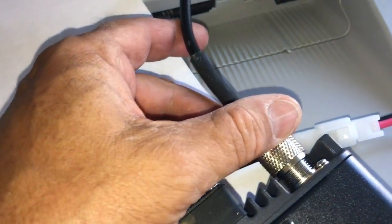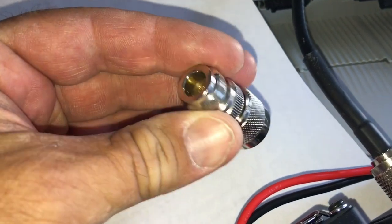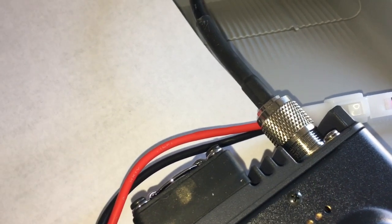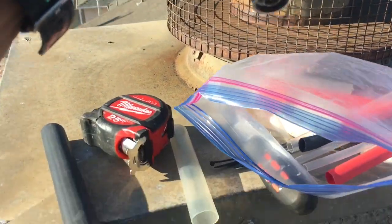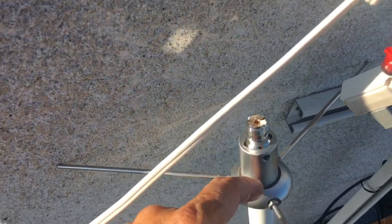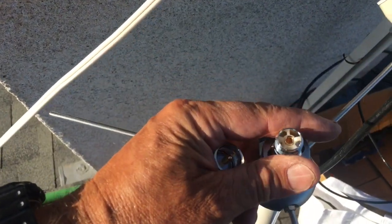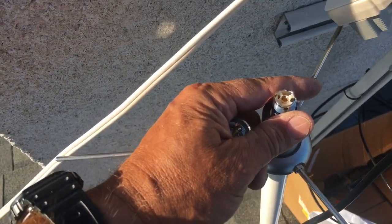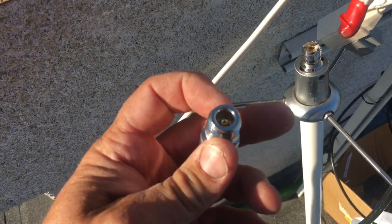The high frequency cable is LM240, which is RG8X, and the connector on that is the bigger one. The other cable is going to be the LM400 that I got on eBay. Now I need to waterproof the connection to the PL259 connector which is on the Comet GP1 — there's an SO-type connector on that.